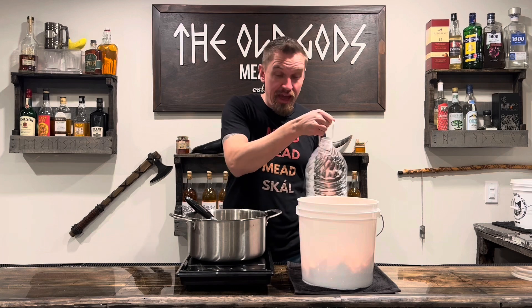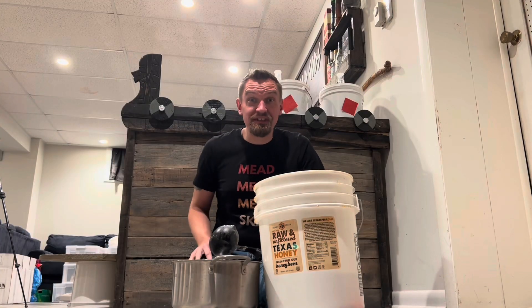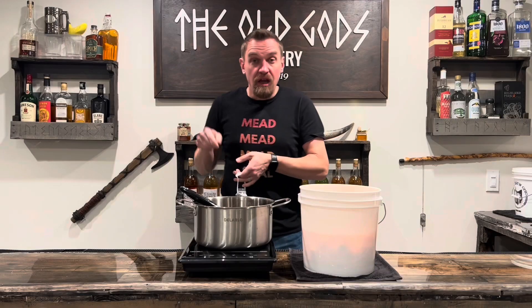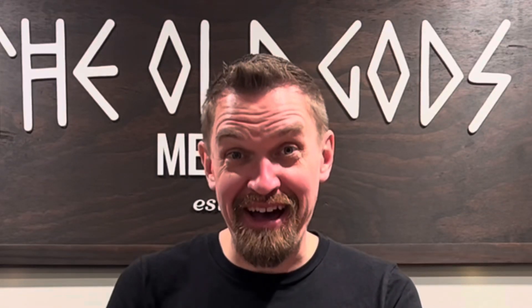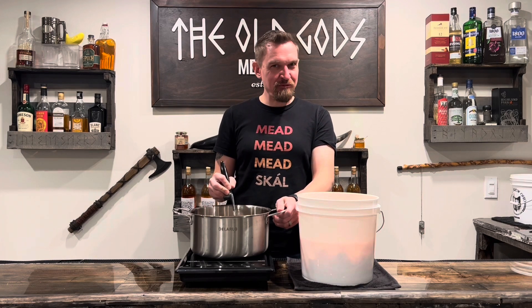Add in a half gallon of water to that. Now go get your 60-pound bucket of honey — we're gonna use three pounds of that today. Add your other half gallon of water to that. Heat and stir, but not too hot. We just want to warm it up. Like foreplay.